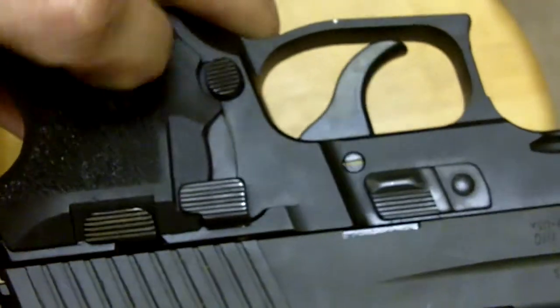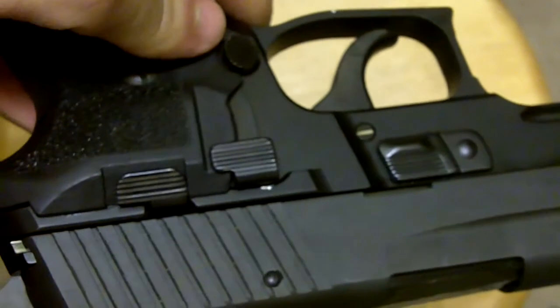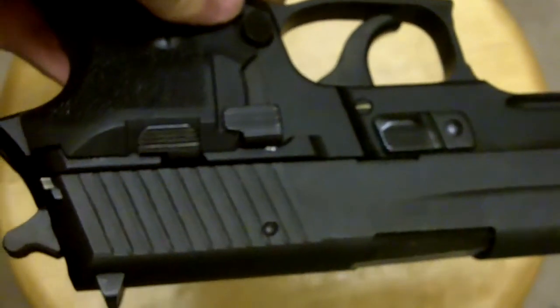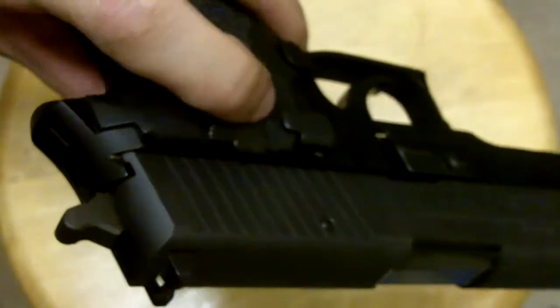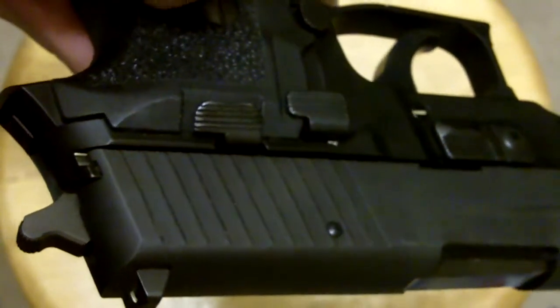The controls on it are right-handed only — all of them are on the left-hand side of the gun. And while I'm a lefty and I kind of hate the fact that they're right-handed only controls, I can still operate the gun just fine. The only thing I can't do very well is to put the gun in slide lock. I look like a freaking joke when I try to do it.